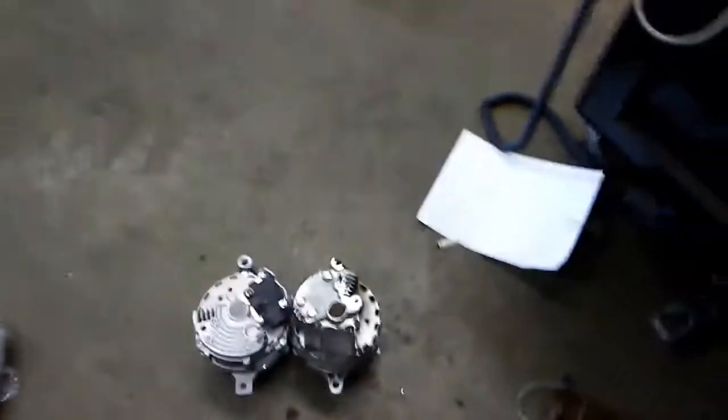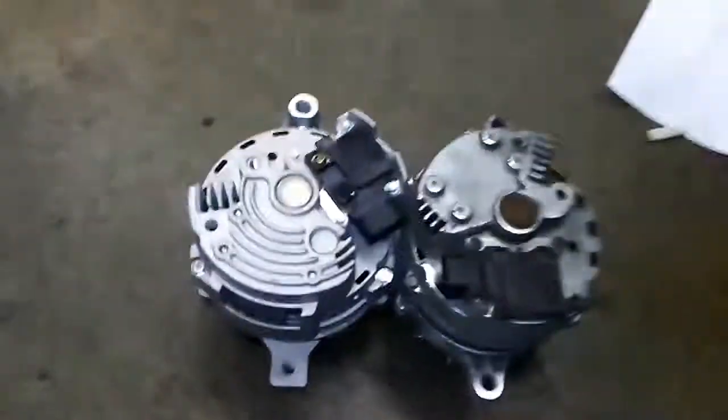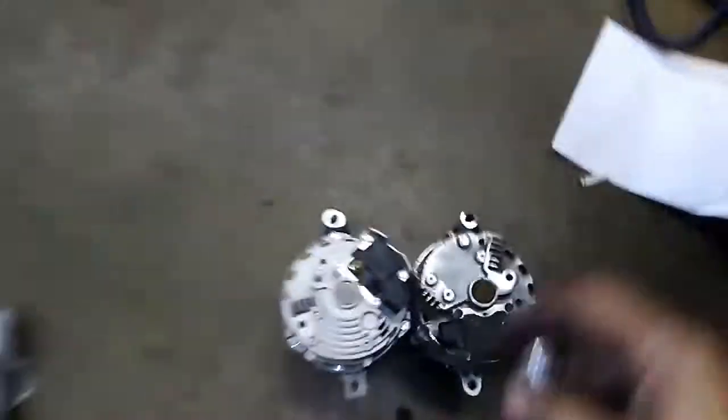Guys, it's always something — can't win for trying sometimes. A customer gets an alternator off eBay for his Mustang right over there, and the clock spring came off. So what I'm gonna try to do is swap it real fast. I turned off a YouTube video I had on — this lets you work it in there.